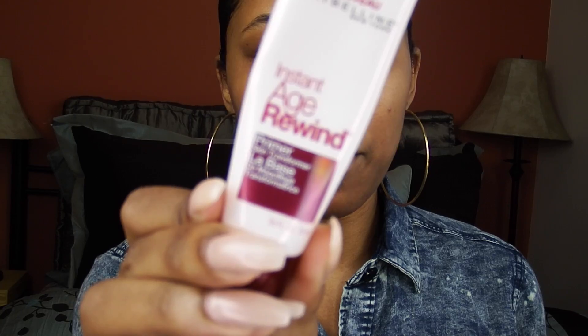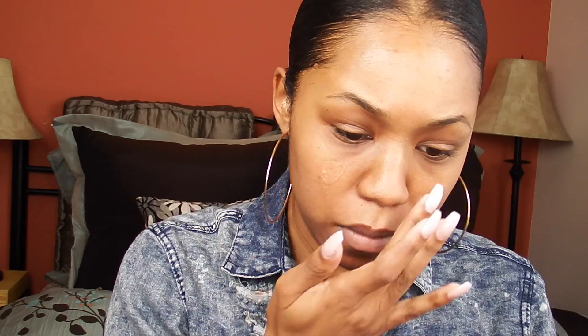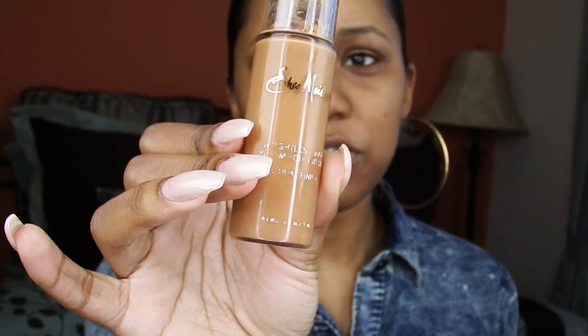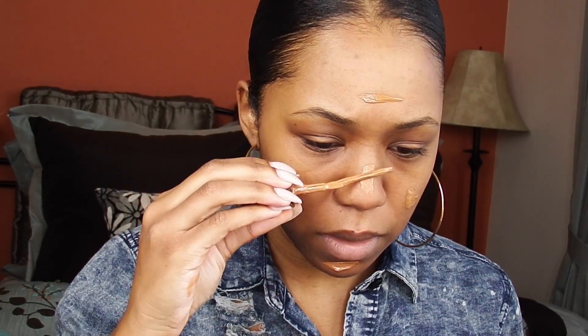The first thing I'm going to be using is this primer. Now I'm going to be using my Shea Moisture Foundation — it's really dirty, but whatever. The pump is broken, so I'm going to put a little bit like that. This stuff is really full coverage, so you don't really need to put a lot, unless you want a full coverage look.